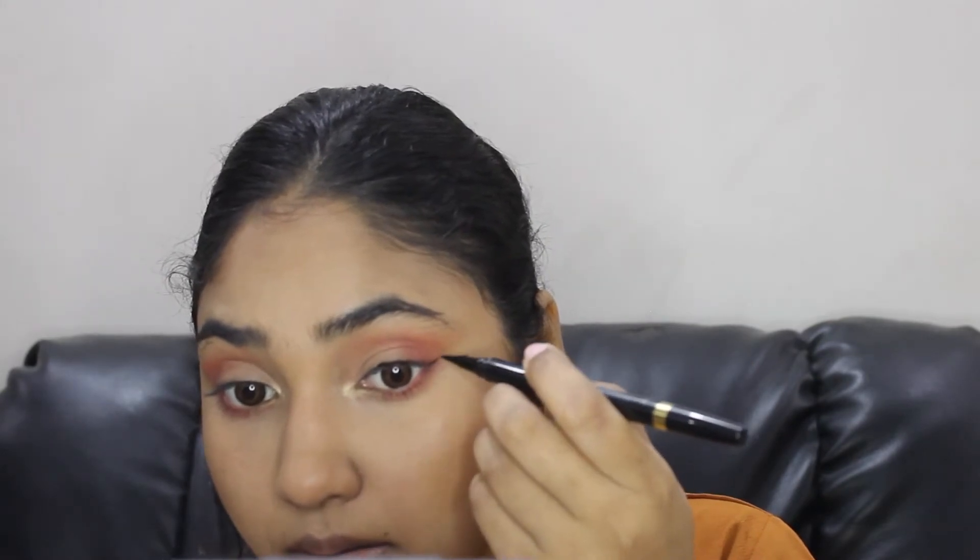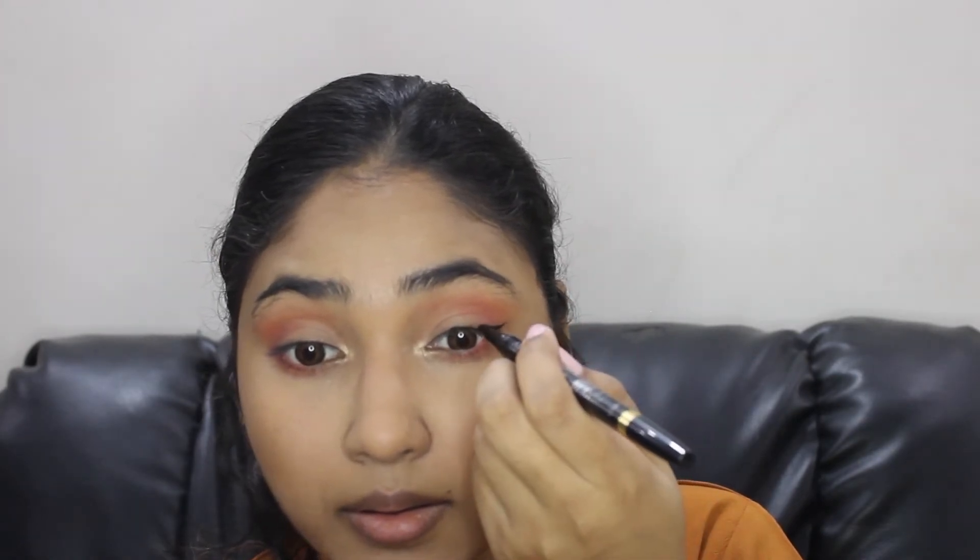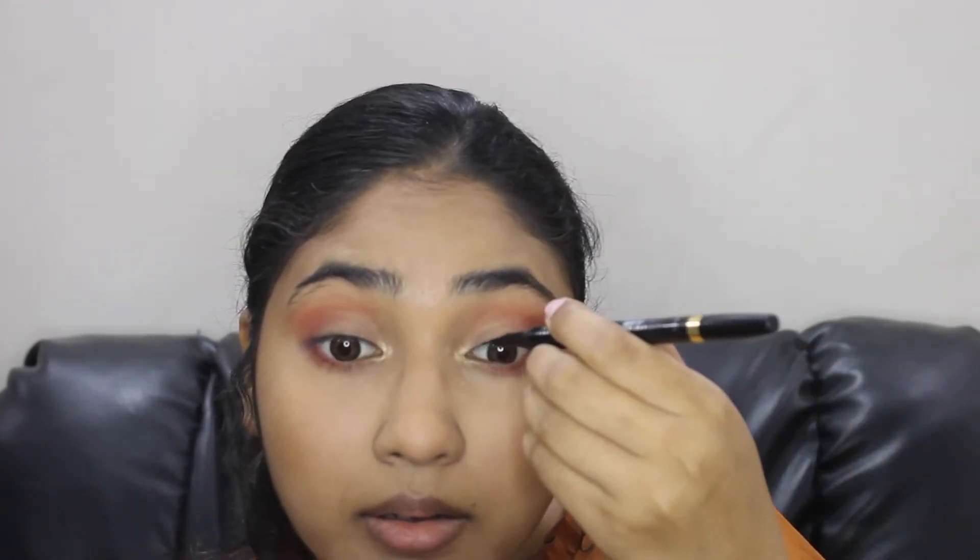For the liner I'll be using this L'Oreal Super Duo Liner. Going back to the brows, I'll be using this Faces Canada Eyebrow Defining Pencil — first I'll comb the brows with the spoolie and then I'm going to fill them in.